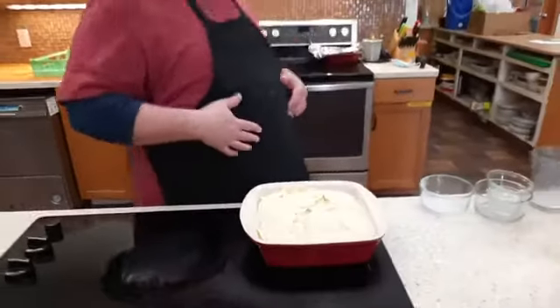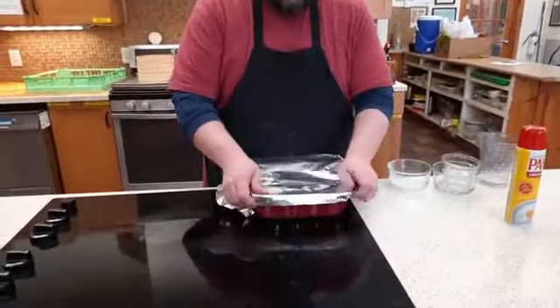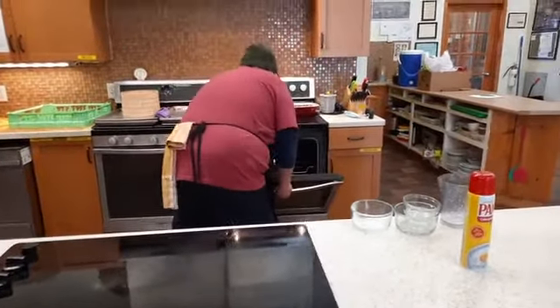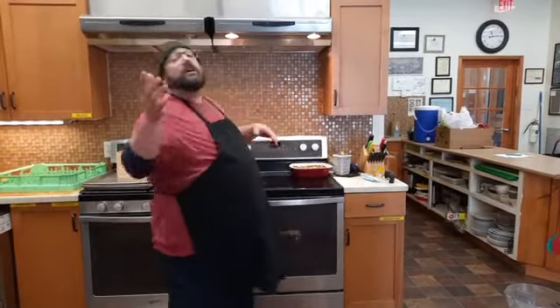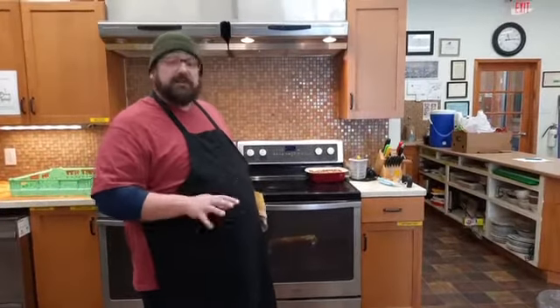Put your oven up to 350 degrees, grab a piece of foil, wrap it all up, and set it in your oven covered. 350 degrees convection. Bake covered for 45 minutes. After 45 minutes, open it up, pull the foil off, and let it sit for another 30 minutes uncovered at 350.